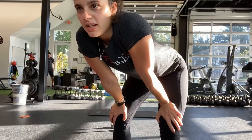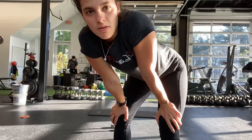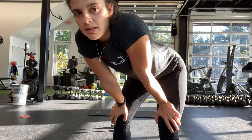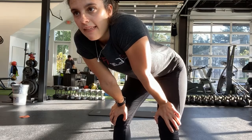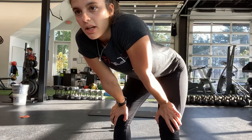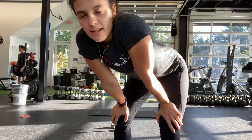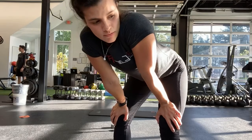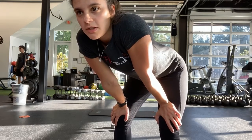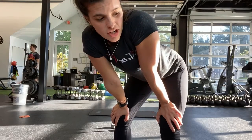Here you go, Jeremy. Halfway — go ahead and switch arms now. Good. Ten more seconds on this one. Good, last few. And stop.